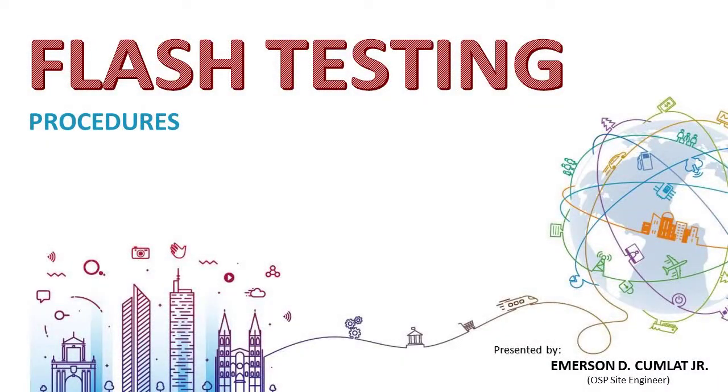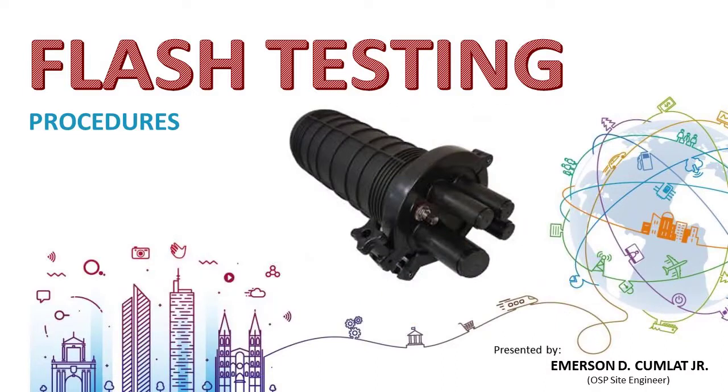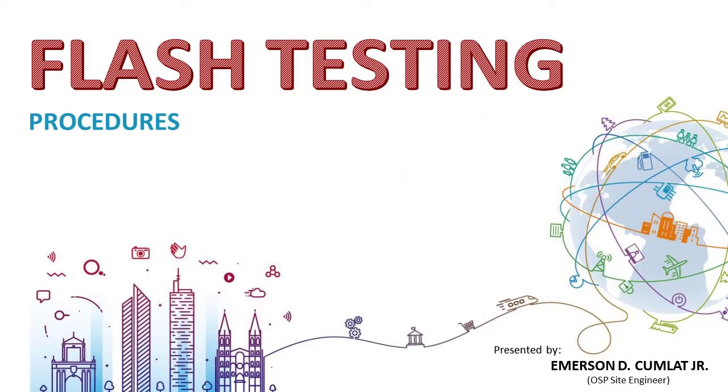Our topic in this video is about flash testing a fiber dome closure. Flash testing is the procedure to confirm that the closure has been properly assembled and sealed before you leave the fiber closure inside the manhole. Fiber dome closure must always be rated IP68, meaning dust tight — zero ingress of dust permitted — protected against long periods of immersion and water under pressure. Flash testing is important to know the integrity of the closure.